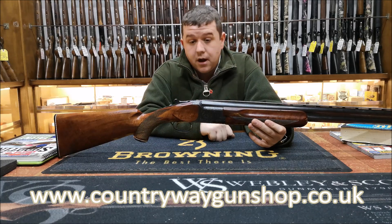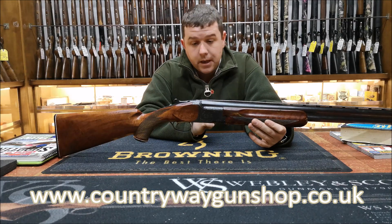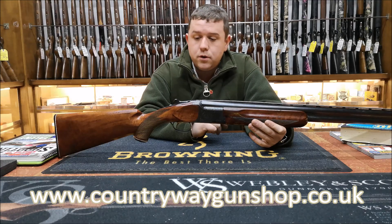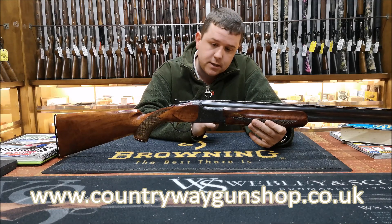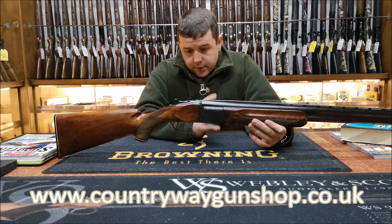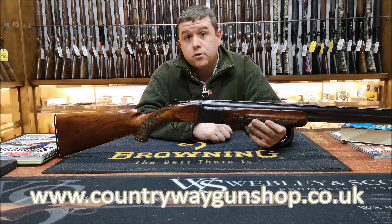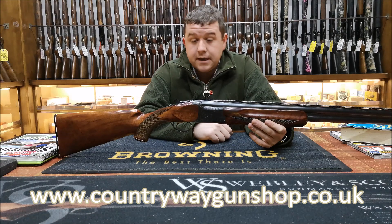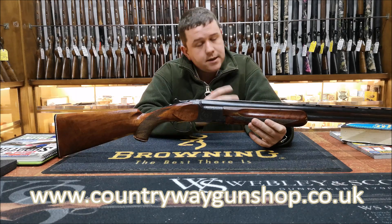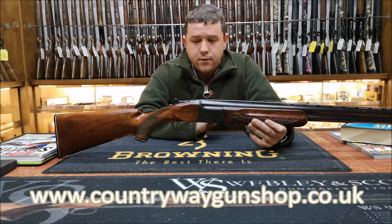When you look very hard, you'll see that the Miroku importer in America was a firm called Charles Daly. Charles Daly imported Miroku into America from the early 1960s through to about 1975. The reason it stopped around 1975 is because in 1976 the Browning Satori came out, and then Browning took the reins on importing to America. Slowly they took the reins at Miroku - Miroku isn't its own company anymore; it's wholly owned by Browning.